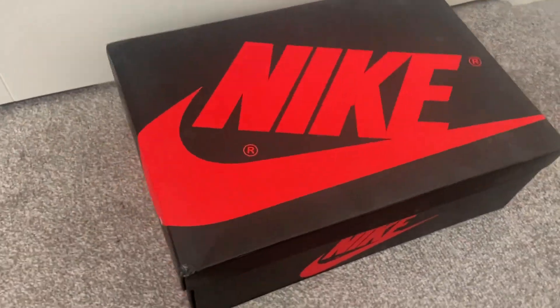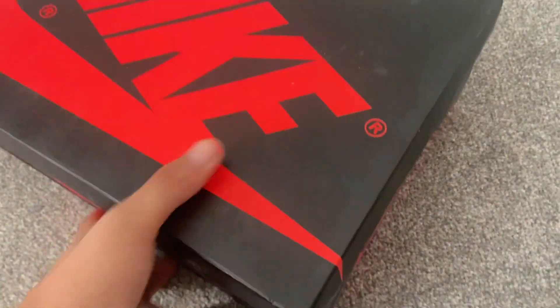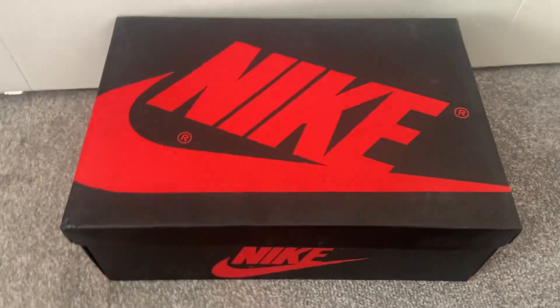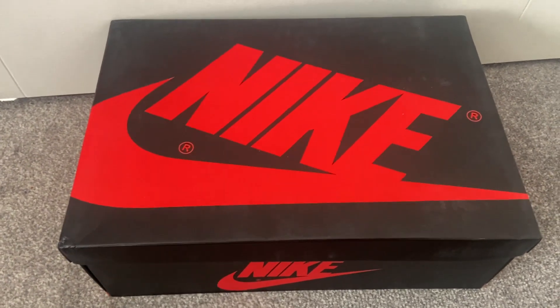We've now got the box fully out. You can see all the Nike branding on there — pretty smart actually, really smart. Let's get this box open and have a look at the Nike Air Jordan Ones.